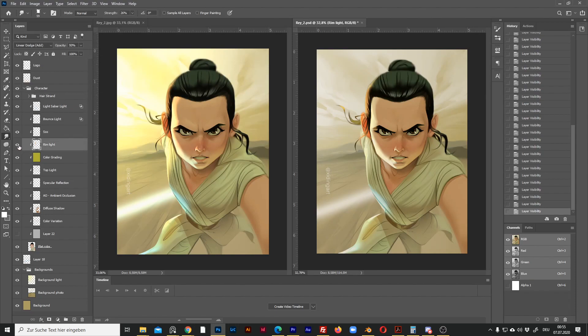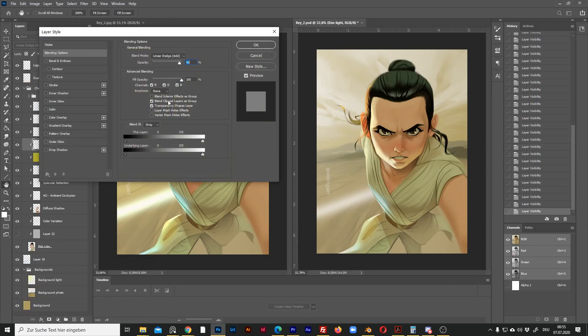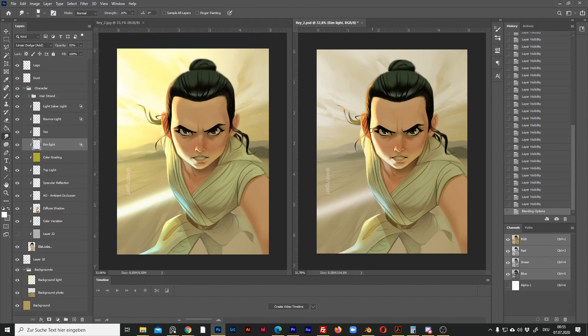This layer is the satisfying rim light on the face. As many of you know, I love rim lighting. This is also an Add layer, so let me change the option. Now I get back all the colors.